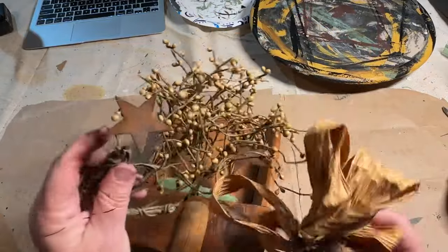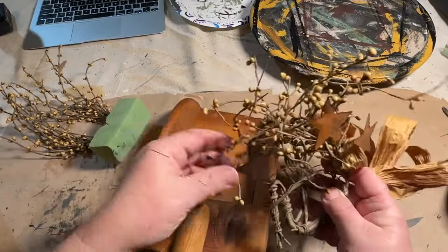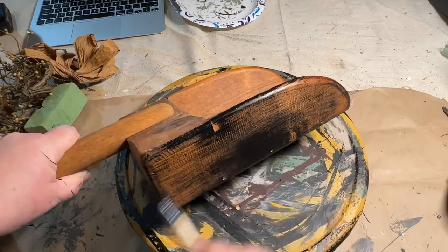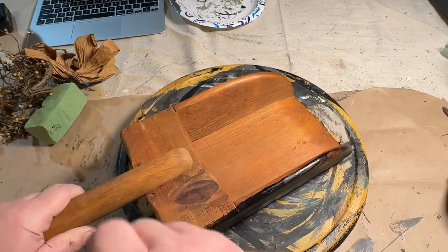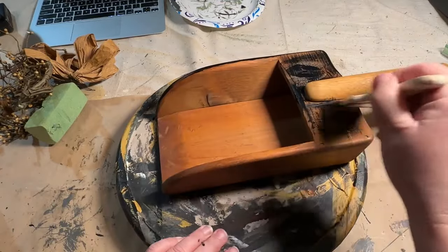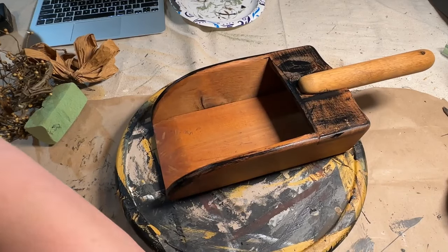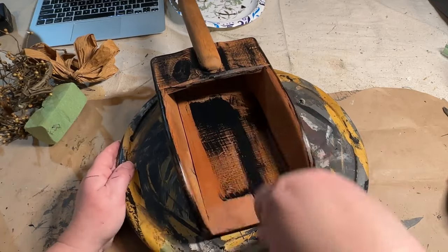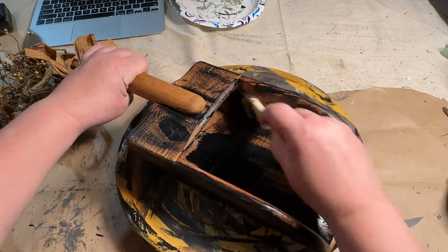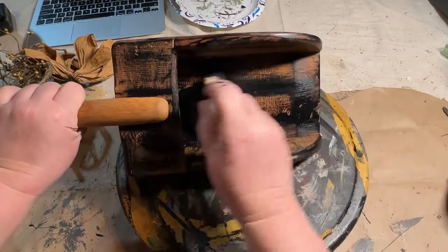I took everything out to get a good look at what's in there — I can use all these pieces whether I put them back in the scoop or not. I decided I wanted to give it a look like it had been painted black but then started to wear off down to the wood. I took my paintbrush from a previous project, took the paint, and just brushed it on there — I didn't want full coverage. I just wanted it to cover here and there, very lightly in spots, sporadic. I wanted to show a lot of the wood underneath, so I also did the inside and the handle with a thin coat of black paint.